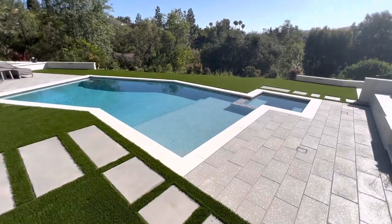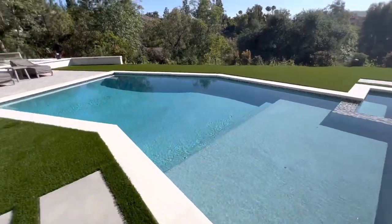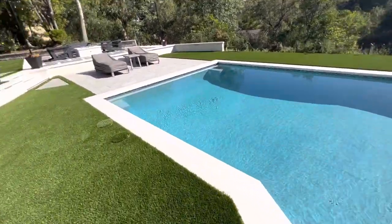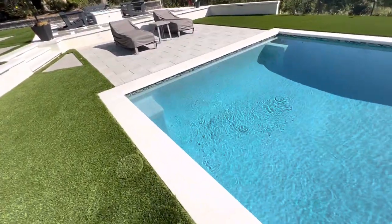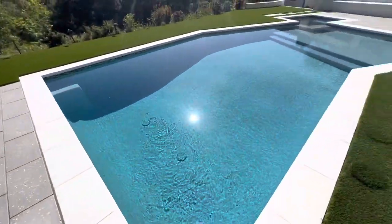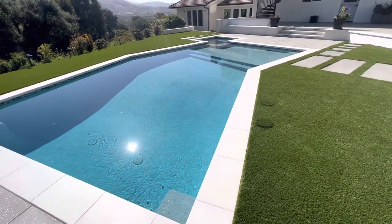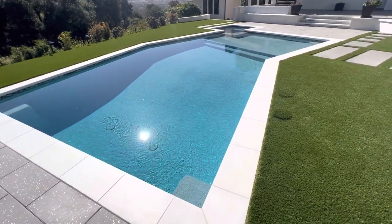Good morning everybody, and welcome to this beautiful, sunny Southern California morning. I'm going to start a series of videos on this channel addressing pools, pool ownership, pool maintenance, all the stuff you need to maintain a pool and what's involved.